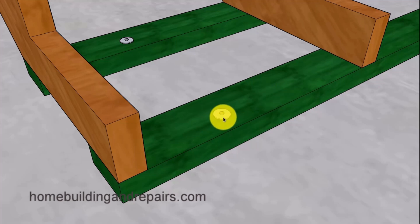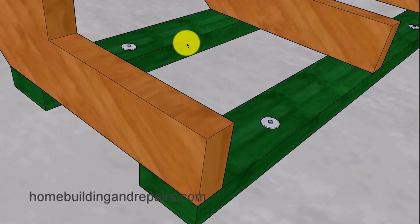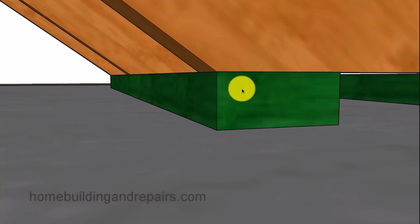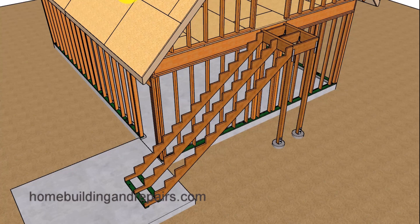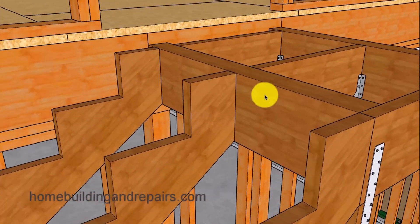We have treated lumber and pins connecting the treated lumber to the concrete. I realize some of you are going to use treated lumber for your stringers — go for it if that's what you need to do. In some areas treated lumber might work better.